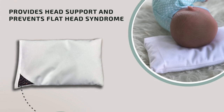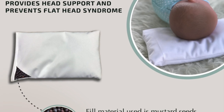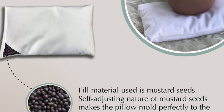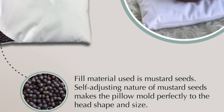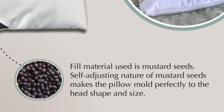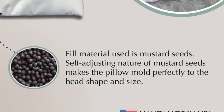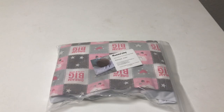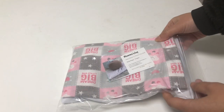Hi guys, today I'm going to talk about Mama's Joy mustard seed pillow. Mustard seed pillows have been used for ages in Southeast Asian countries like India, Nepal, Sri Lanka, etc. The pillow that I got comes with the pillowcase.